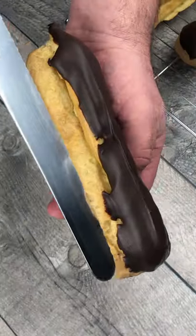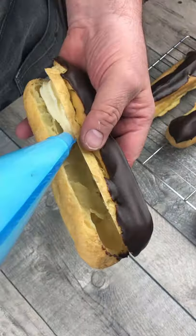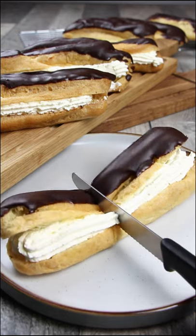Slice the eclairs down the middle and pipe in some whipped up double or heavy cream. Delicious light and airy chocolate eclairs filled with freshly whipped cream.